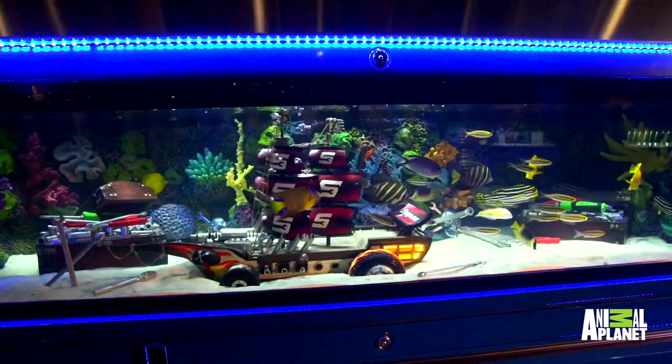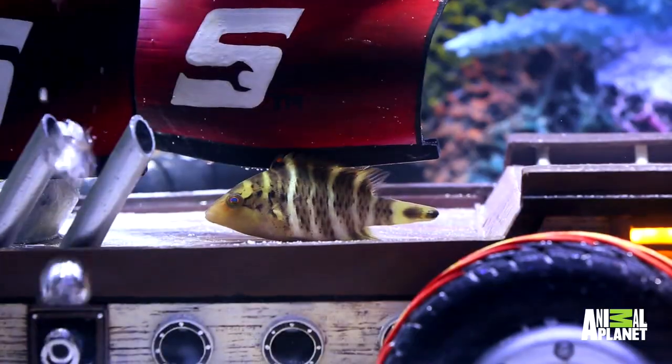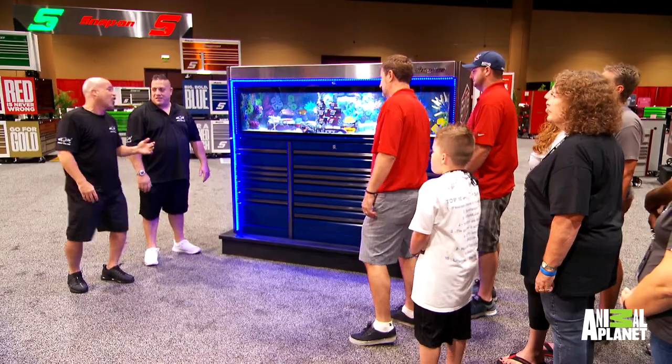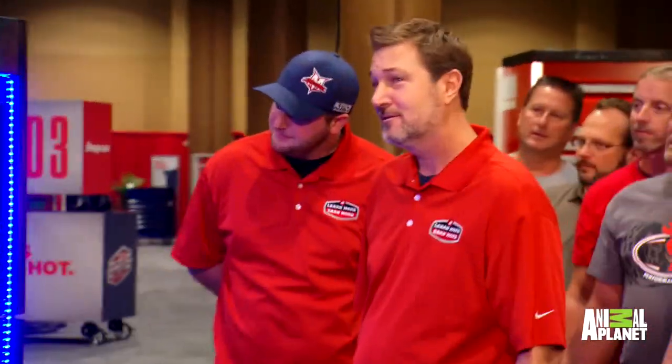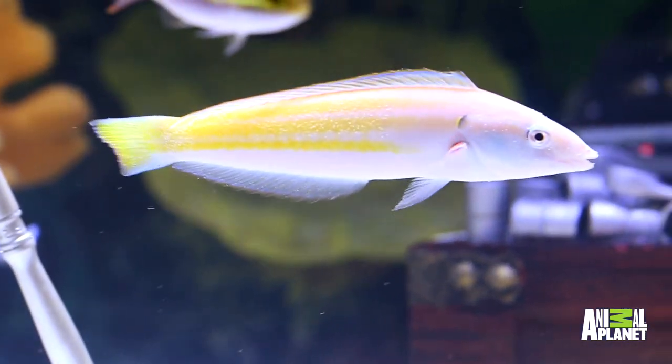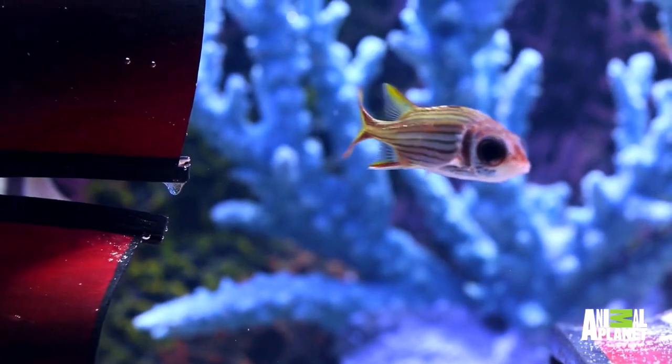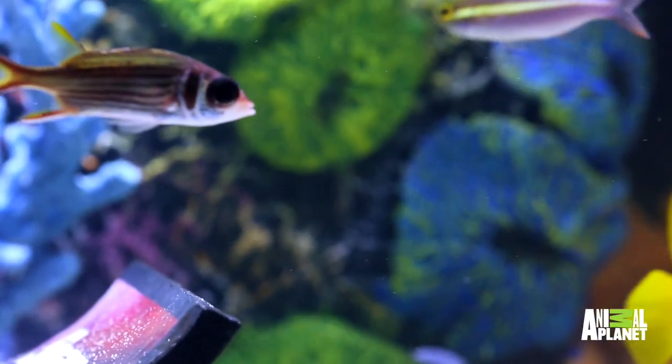You have over 35 fish inside the aquarium. We like to theme some of our fish after our clients. So inside there, we have a crescent fairy wrasse — obviously you guys use crescent wrenches. Also inside there, we have a silver metallic squirrelfish, obviously to represent some of your tools.